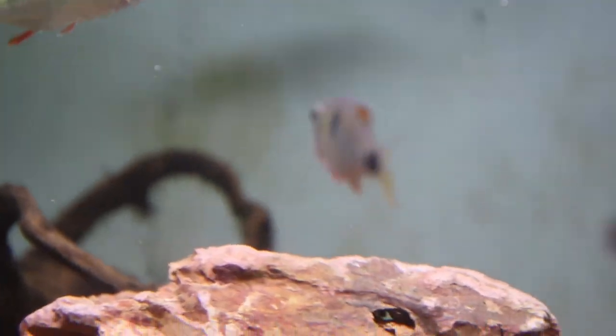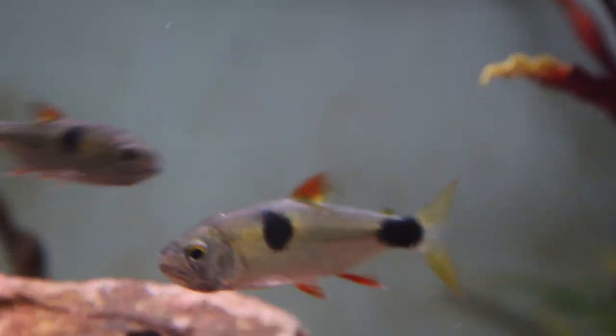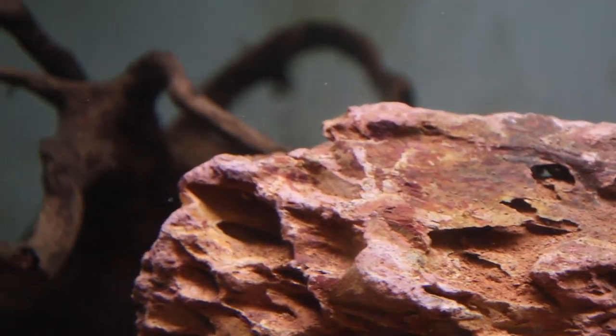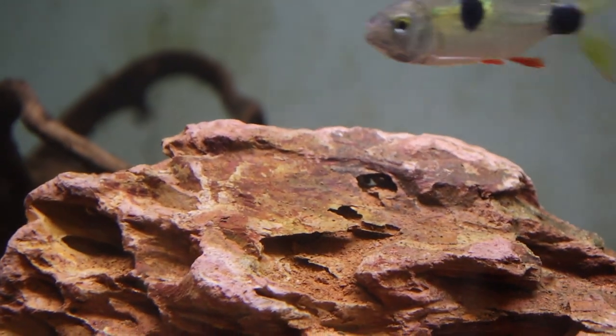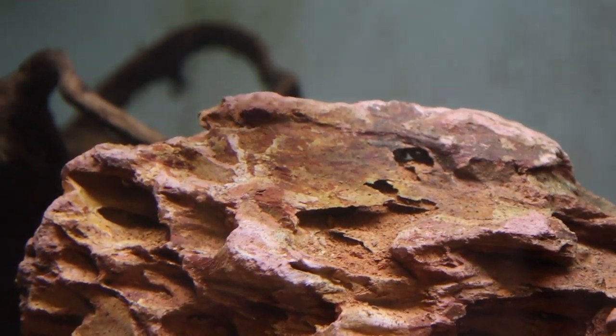They need to be kept alone and they need to be well fed — that's a general given. But as for any other specifics to keep them happy, I think a bigger tank is obviously better because, as you can see, they are quite fast swimmers and quite busy fish. But yeah, I'm still trying to figure them out properly.